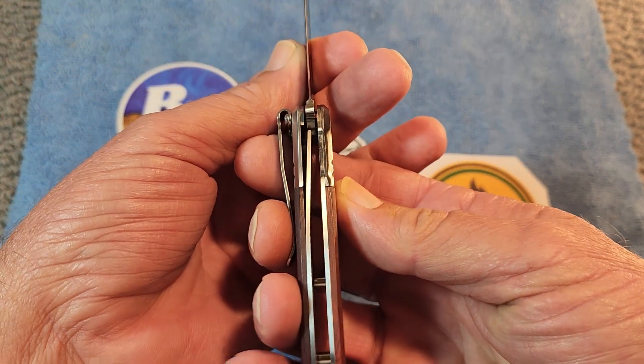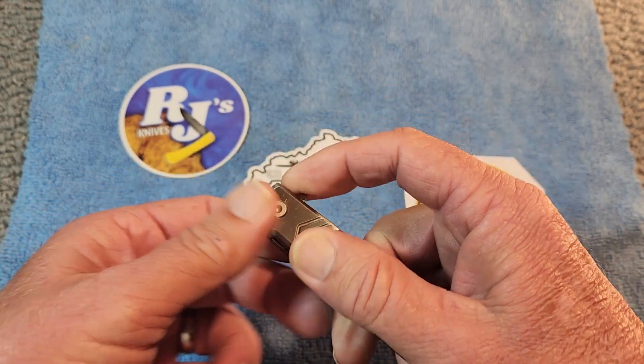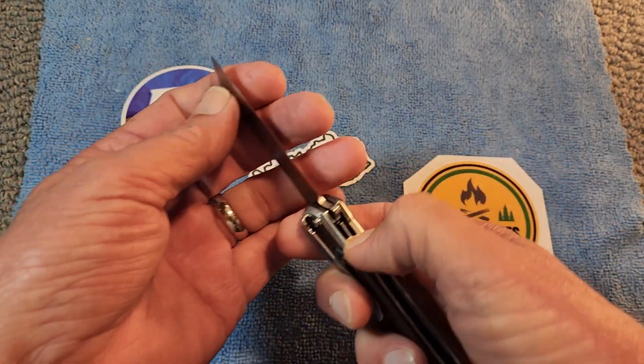It is a liner lock, as you can see. It has very good action — I've not put any oil on it and it just pops right out there very nicely.